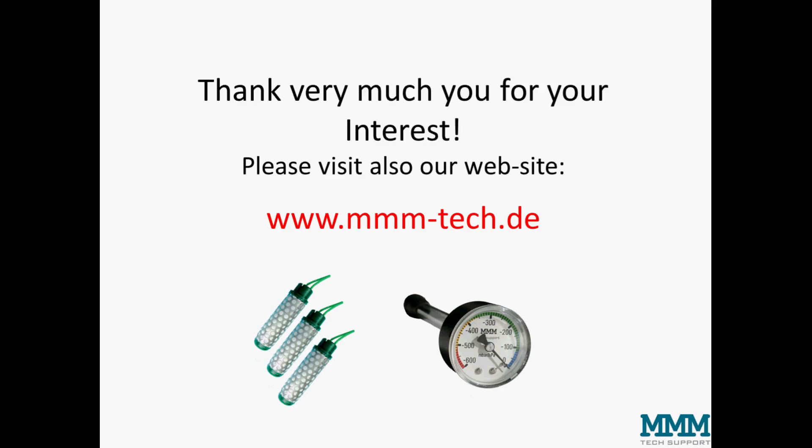Thank you very much for your interest, and please also visit our website at www.mmm-tech.de.